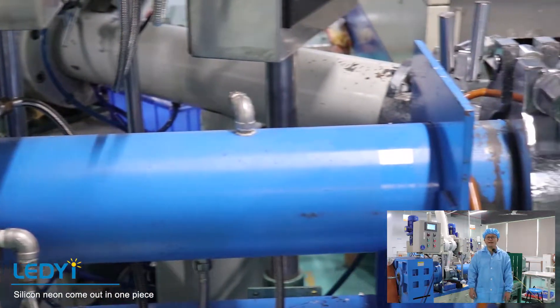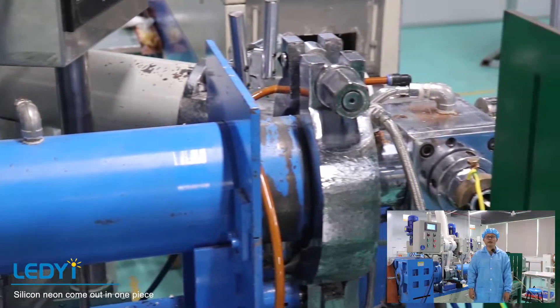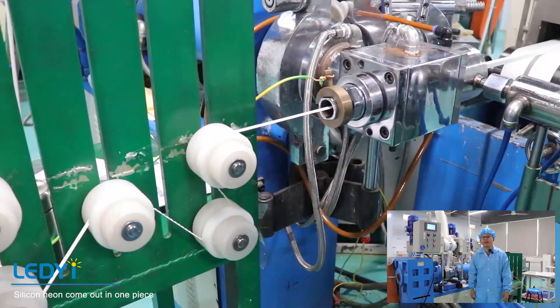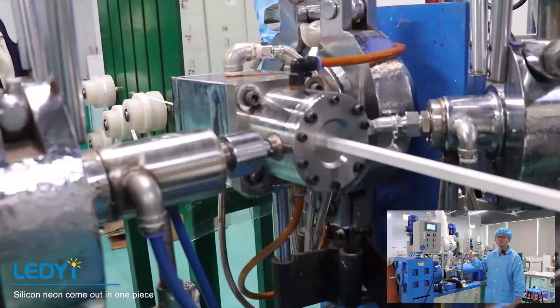When the strip and the silicon glue are ready, our staff start to set the machine and the new neon strip can be extruded out in one piece.